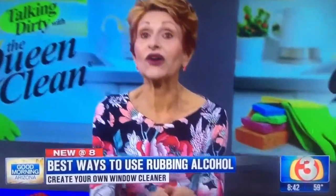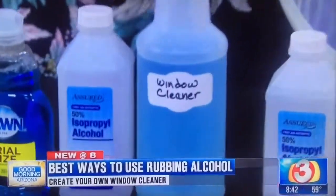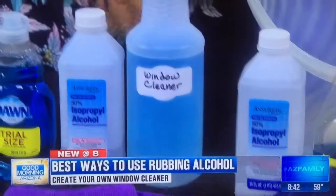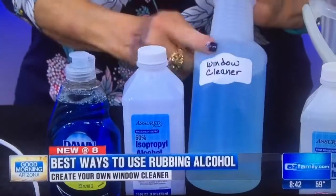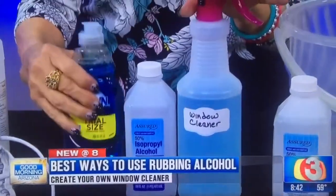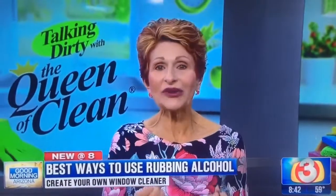For inside windows, this cleaner does a great job without streaking because the alcohol cuts through grease, grime, and toothpaste on mirrors, and it dries quickly. Put it in a labeled spray bottle: about a pint of rubbing alcohol, a couple squirts of liquid dish soap, then fill the bottle up with water. Squirt away — it always cleans beautifully and never leaves any streaks.